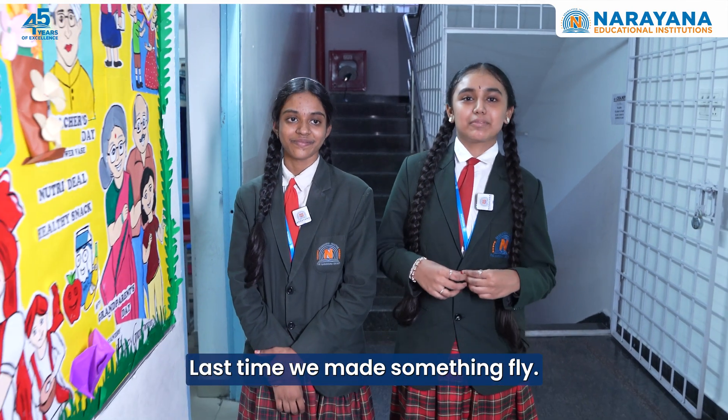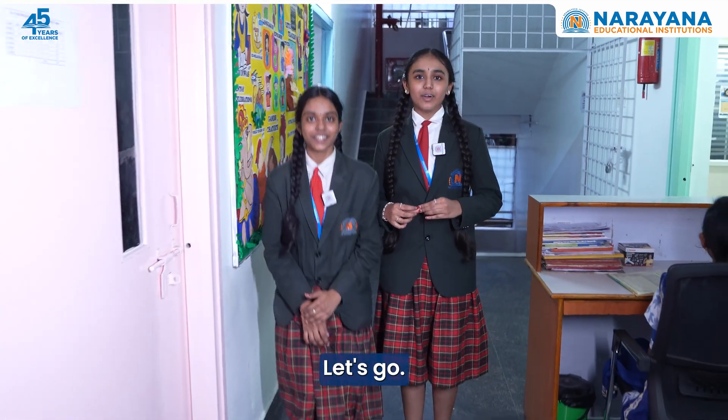Hi everyone! Last time we made something fly. This time we are making something dive using the Cartesian diver experiment. Let's go!